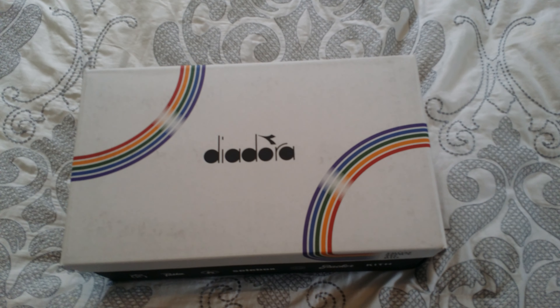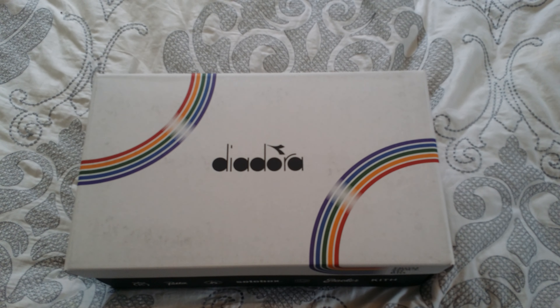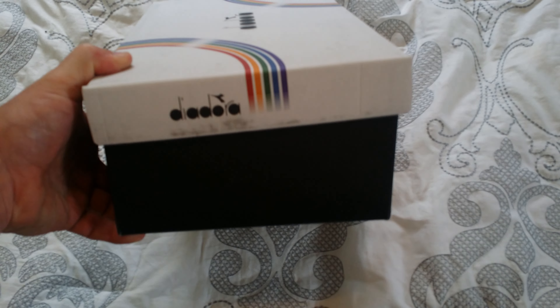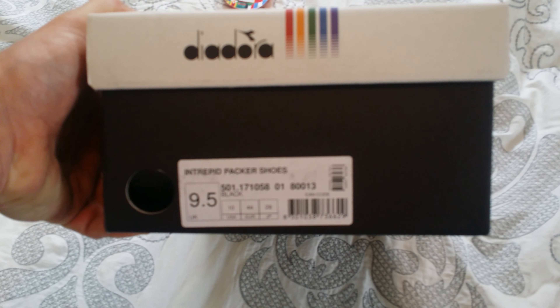What's going on out there YouTube? Victor S back here with another sneaker unboxing. Today, as you can tell, we've got some Diadoras. These are from the Solda Rio Pack — these are the Packer Shoes. I missed out on the Kith ones because they sold out super fast. These were like a plan B for me, which is what I wanted anyway. These are the Intrepid Packer Shoes.